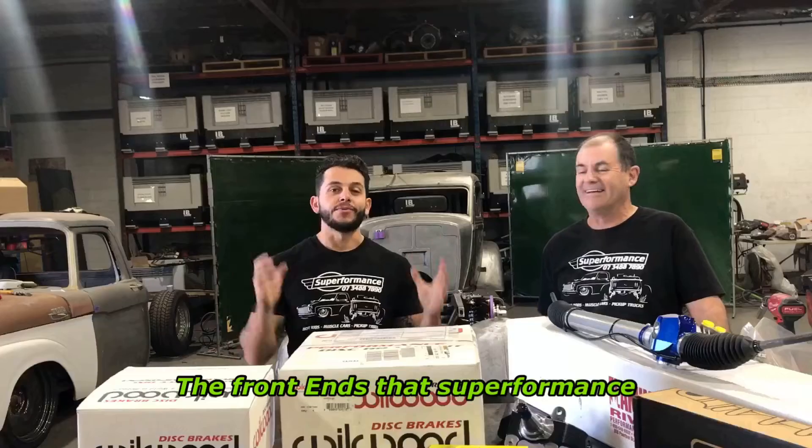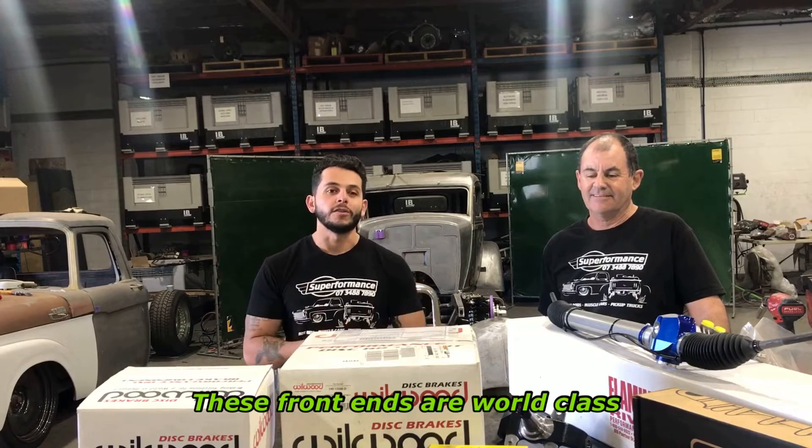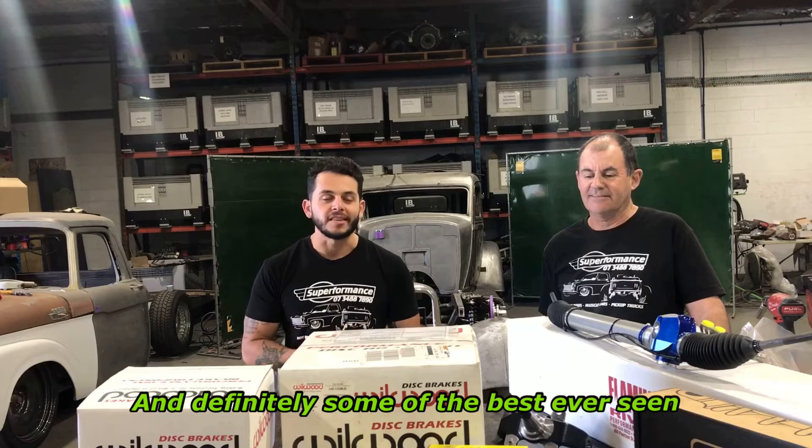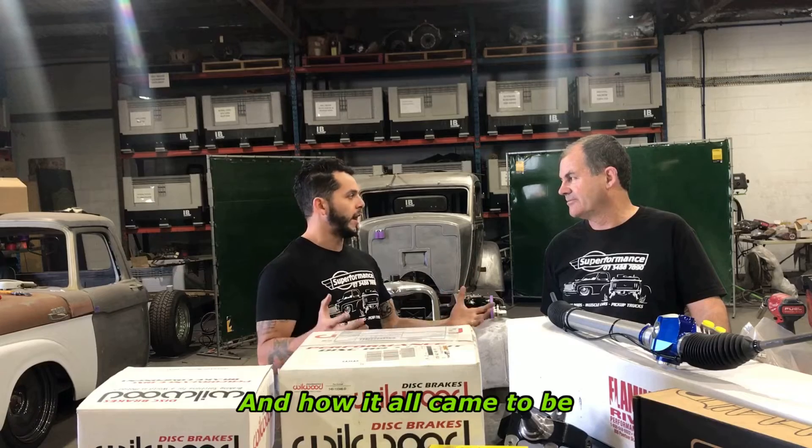We're going to be looking at the front ends that Superformance puts together. These front ends are world class and definitely some of the best ever seen in Australia. We're here with Grant — Grant, tell us a little bit about these front ends and how it all came to be.